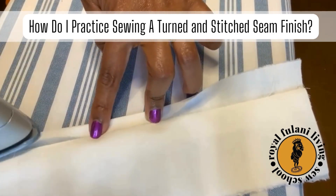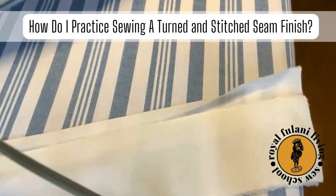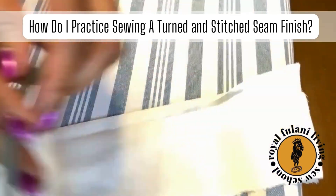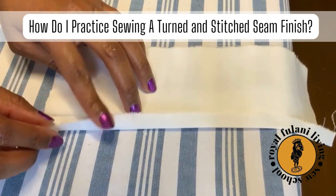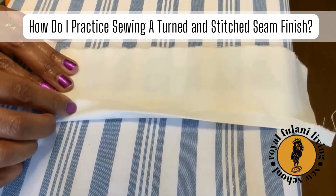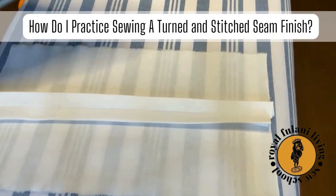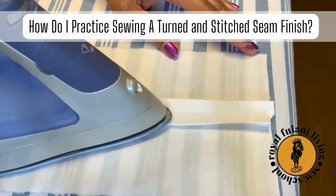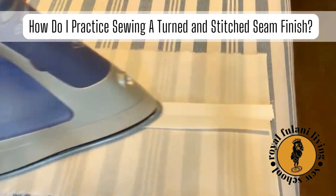Now press your folded seam allowance in place. Be sure to take your time. Follow the identical process for the other seam allowance. Turn your sample with seam allowance facing up and carefully press your folded seam allowance in place.